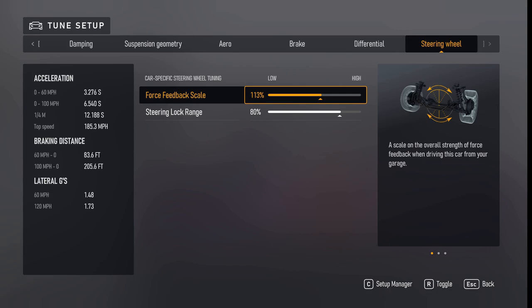My force feedback is 113 and steering lock is 80. If you're on controller, you probably want the steering lock at 100. If you're on a wheel, I like 80 for these tunes. And that about covers it. I hope you enjoyed this and I hope you have fun out there with these tunes.